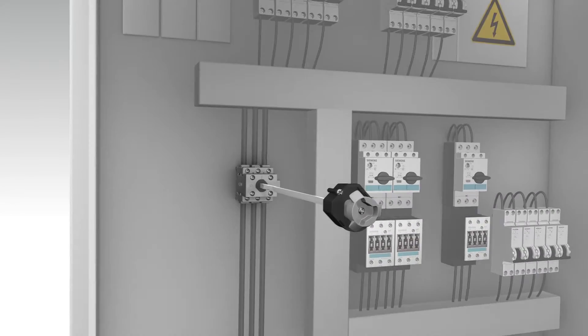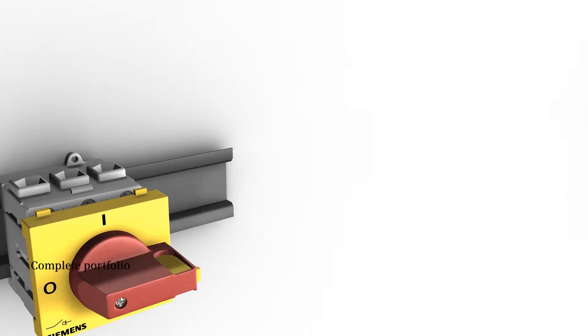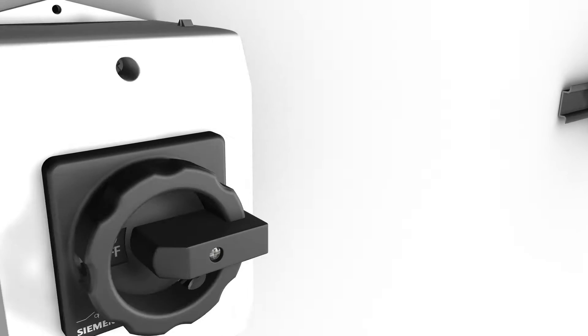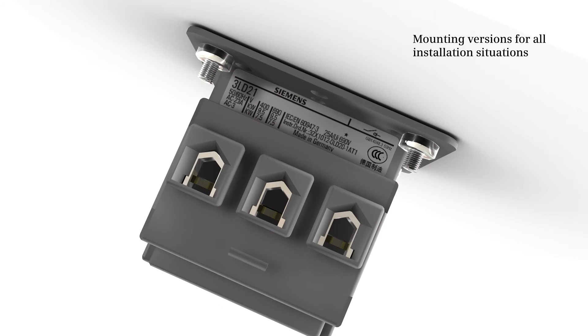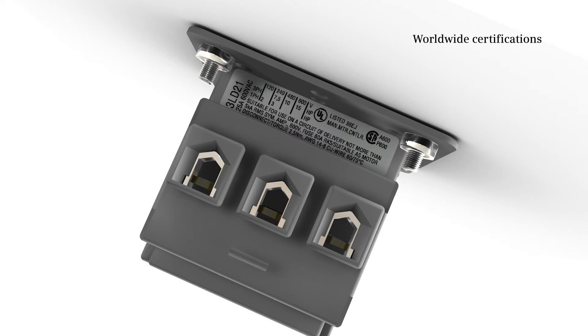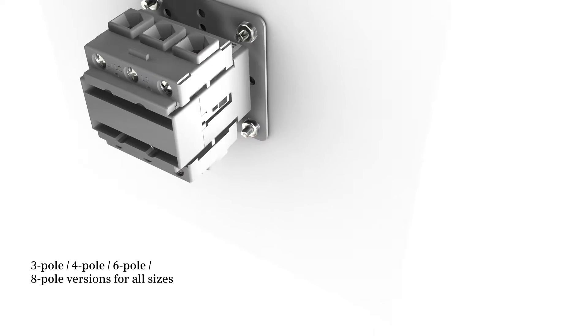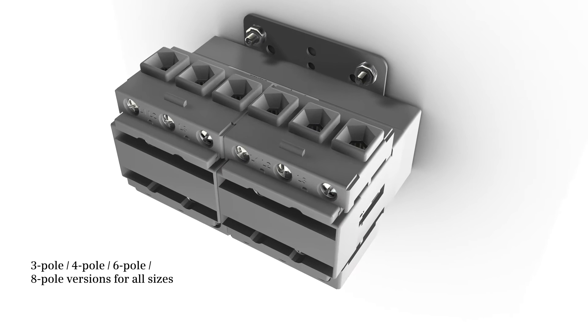The main and emergency stop switch 3LD portfolio supports a broad application spectrum. It offers mounting versions for all installation situations and comes with worldwide certifications, available in 3, 4, 6, and 8 pole versions for all sizes.